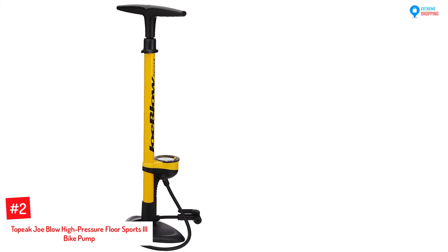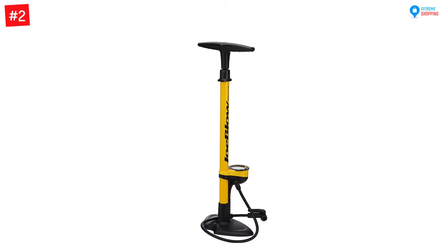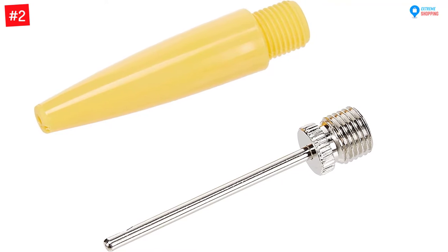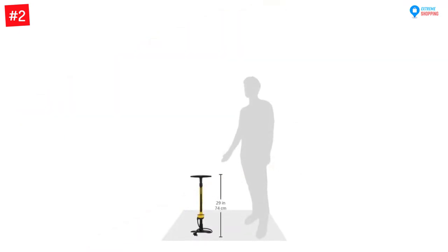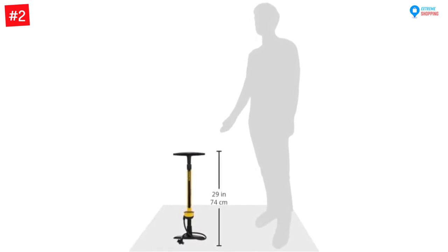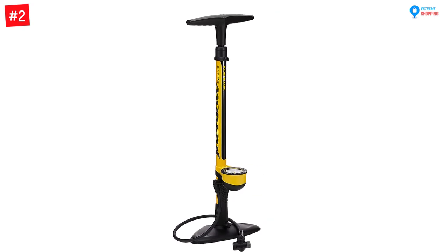The twin valve head enables you to easily change from Schrader to Presta or Dunlop tires. Number two: Topeak Joe Blow High Pressure Floor Sports 3 Bike Pump. Topeak Joe is a powerful 160 PSI high quality floor pump with a sturdy, slip and brake resistant base. Its large three-inch gauge mounted at the base makes it easier to read pressure levels. It is also included with ball and bladder heads allowing you to pump floaty beach balls or sports balls. Having been harshly tested, you are certain to have a quality and long lasting bike pump. This bike pump has an ergonomic rubber padded handle for comfortable pumping and easily fits all types of valves including Schrader, Dunlop, and Presta.